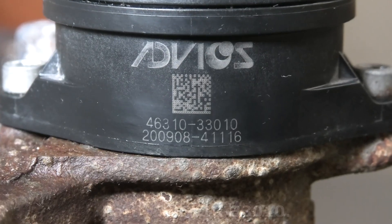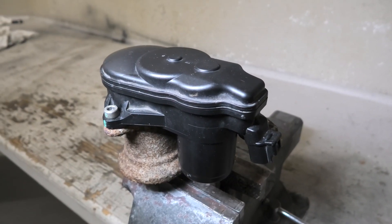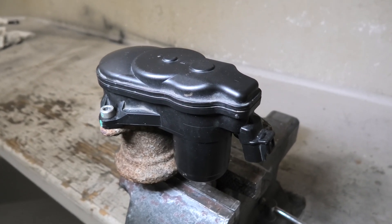This is the part number for the original electric parking brake actuator, and this is the part number for the original electric parking brake motor.